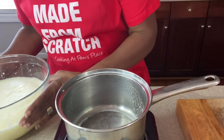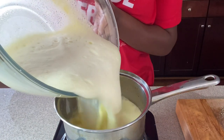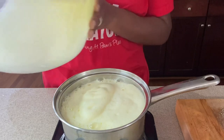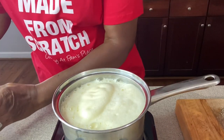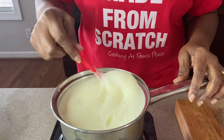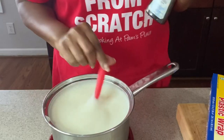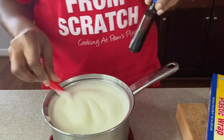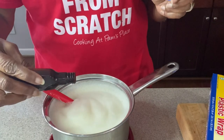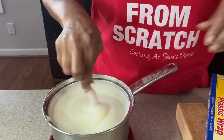Now that our mixture has been combined, you want to pour it back into your saucepan. Continue to stir for a few minutes until it starts to thicken. Now that it has thickened, we're going to add in our vanilla and stir that in.